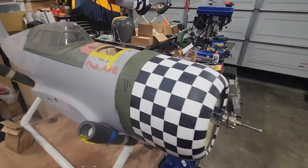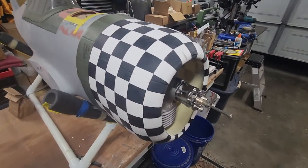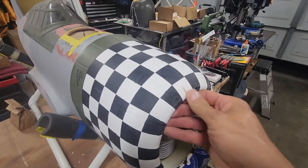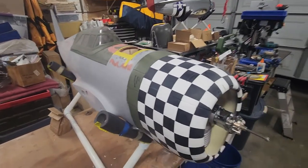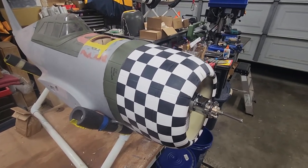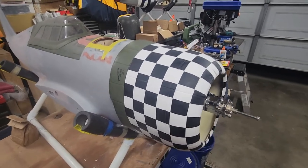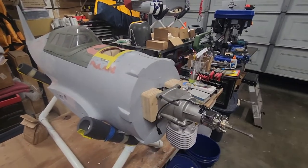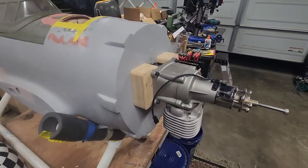The biggest reason I wanted to do another video and this update was because I've been getting questions here and there over the past few months about this model. There are two particular discussions we're going to talk about. Not necessarily the questions themselves, just the kind of discussions we had. And one was the engine.